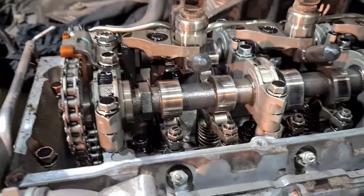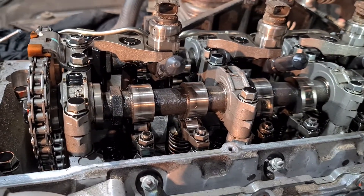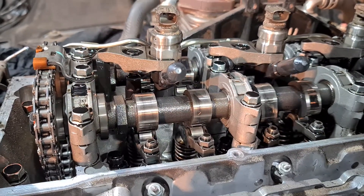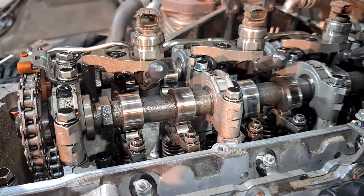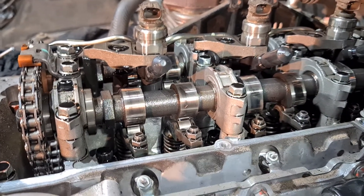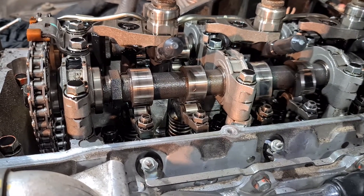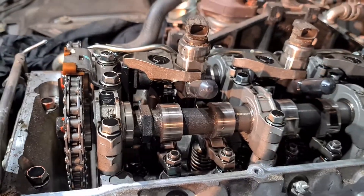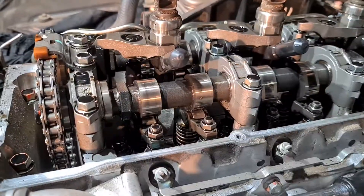We're also doing the valve adjustment. These are supposed to be done every 30,000 km, but unless you're towing all the time or carrying heavy loads every day, there's no real need to do it that often. Let's call it 45,000 — you should get the valves adjusted, because these are pretty loose.